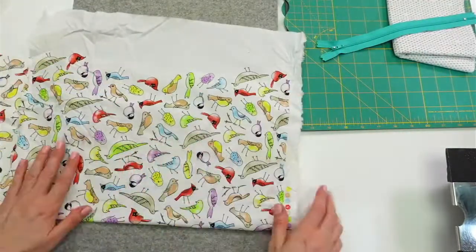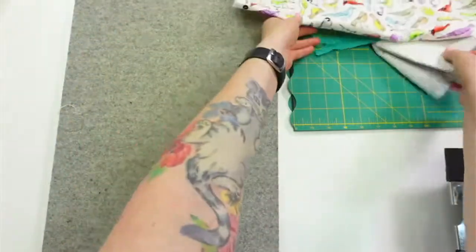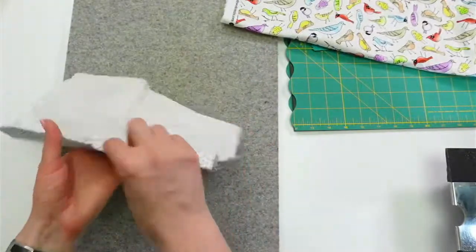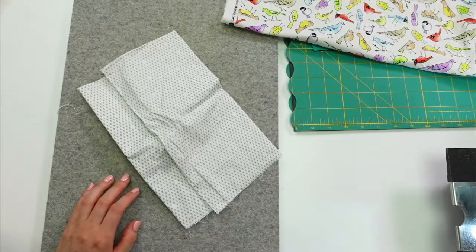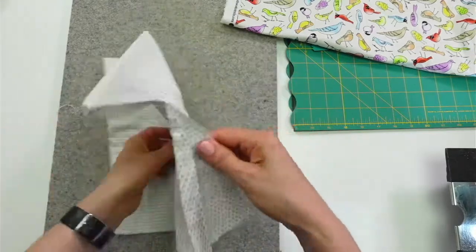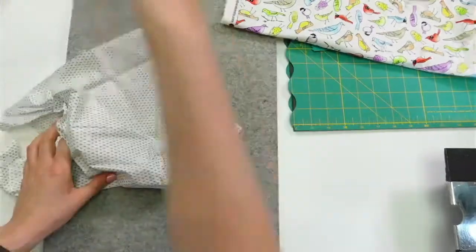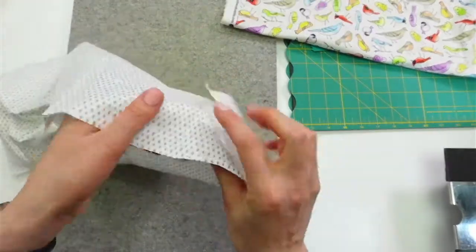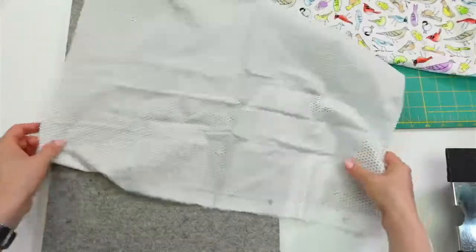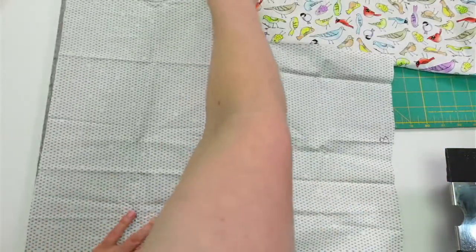I'm probably going to stack all these on top of each other to trim them. Let's give our lining piece a press too. I hope you're all having a fabulous Monday — I'm excited to do this. Oh, I got two pieces here, and these were sample pieces too — they're labeled. Breaking out old samples; this might have been before this was even printed for real, actually — just strike offs, which are just test prints.